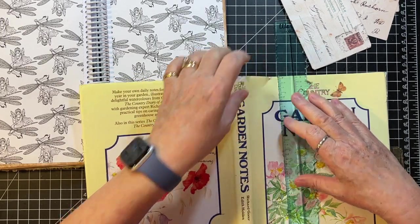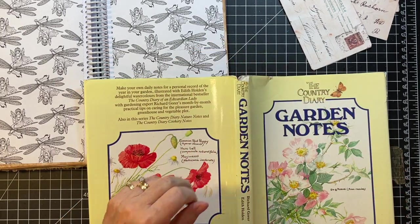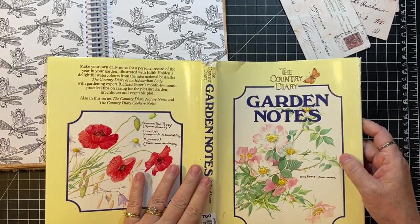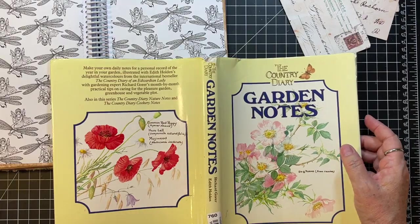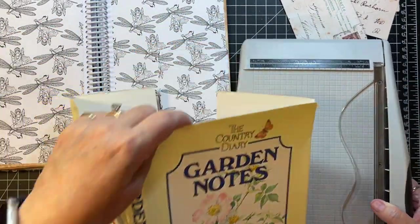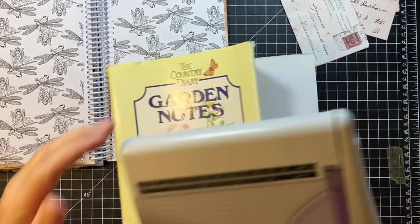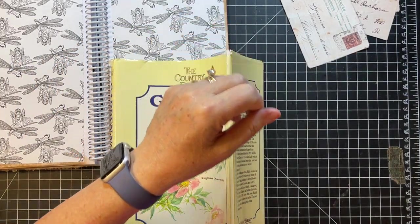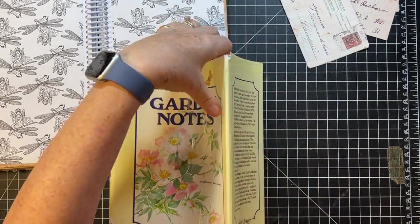Oh, that's not going to tear — that's got like a plastic something on it. That being the case, is this too big for my cutter? Yes. Well, we might have to hand cut it and then trim it up, because you know I won't go straight.